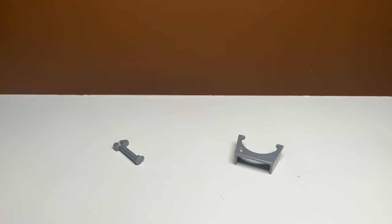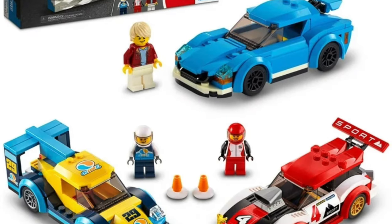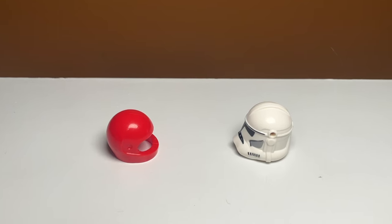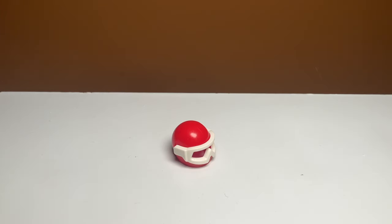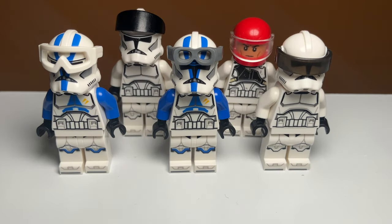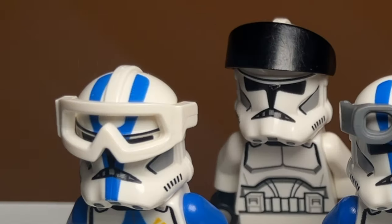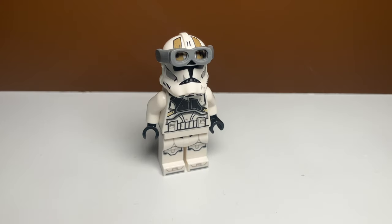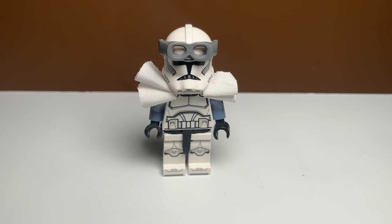Enter upgrade number seven: the secret helmet attachments. Most people think the rangefinder and visor are the only clone trooper helmet accessories, but that's not actually true. If you've ever built a LEGO City set, you're probably familiar with this helmet piece — it actually shares a very similar connecting system with the clone helmet for attaching accessories. This means you can attach goggles, visors, and many other City accessories to the clone troopers, and I think they actually look really good. These two look the best for basic clone troopers, but these goggles look really good with the clone gunner as well.